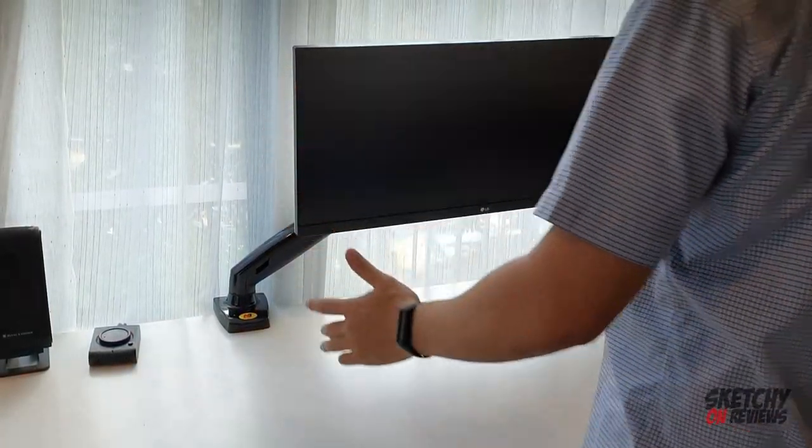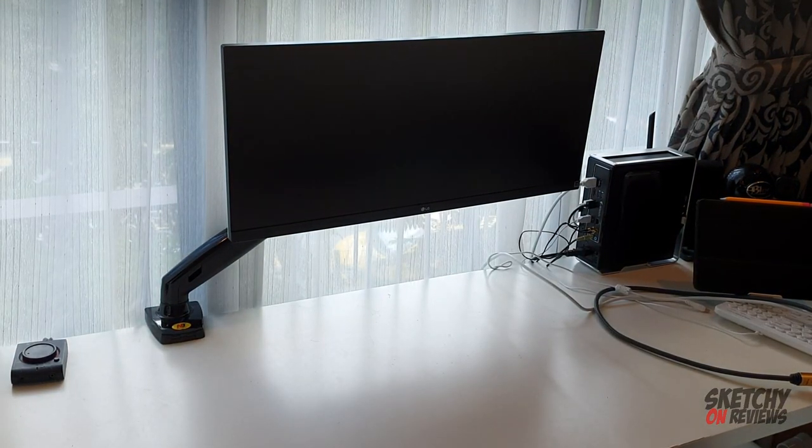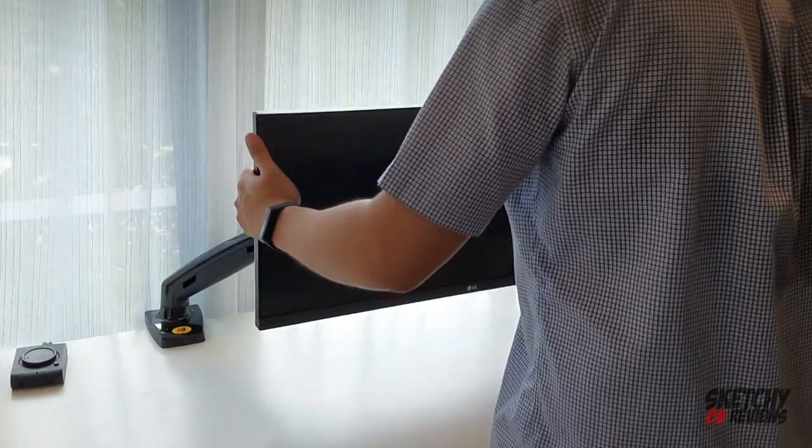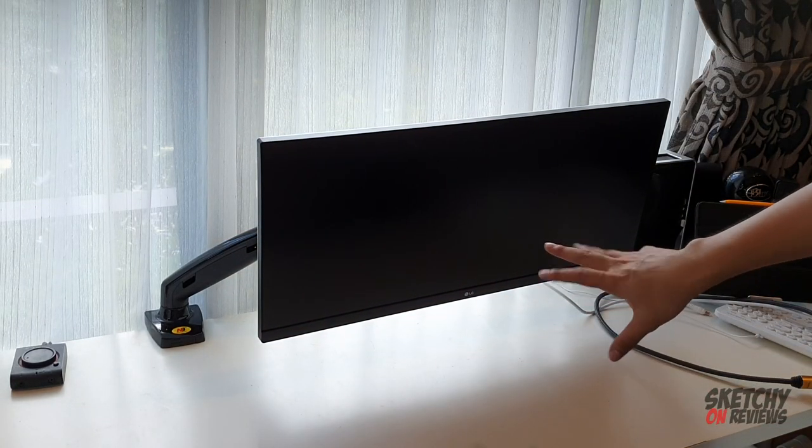Wow guys, it's floating — you can see that, it's so sexy. Oh sexy, sexy though, but a little bit tight.